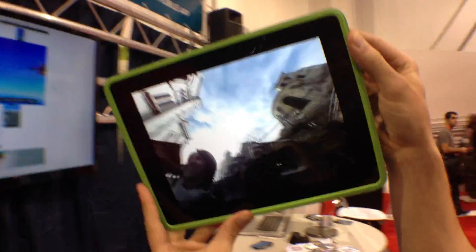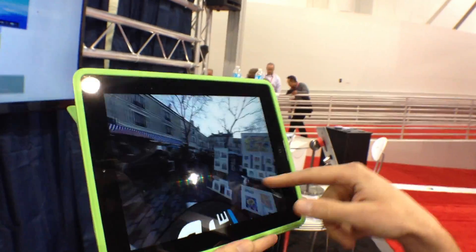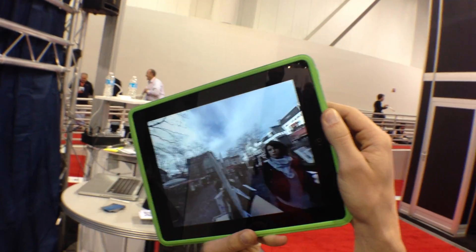So it's producing this. Now remember, this isn't just a QuickTime VR. This is 360-degree video of a location being shot all at one time.